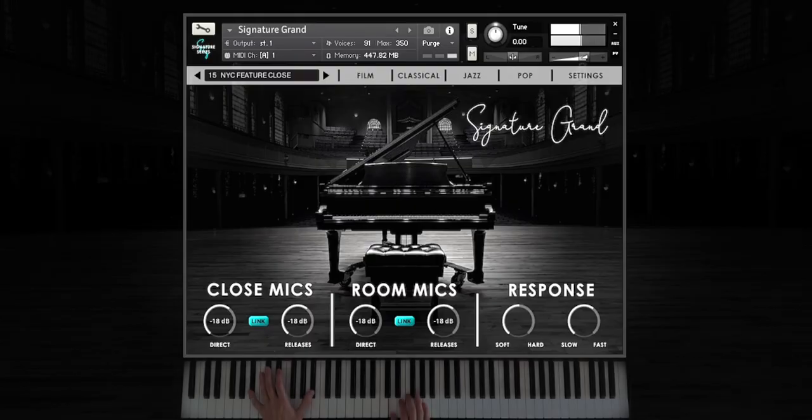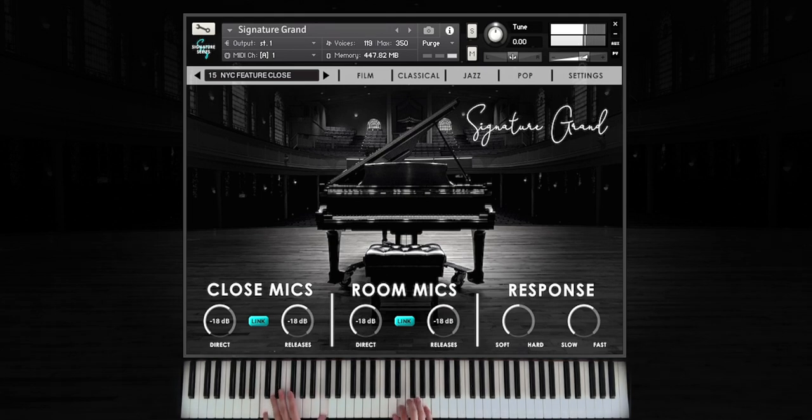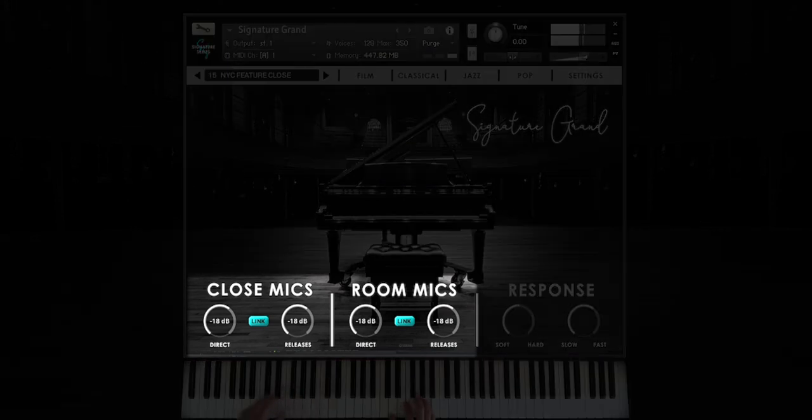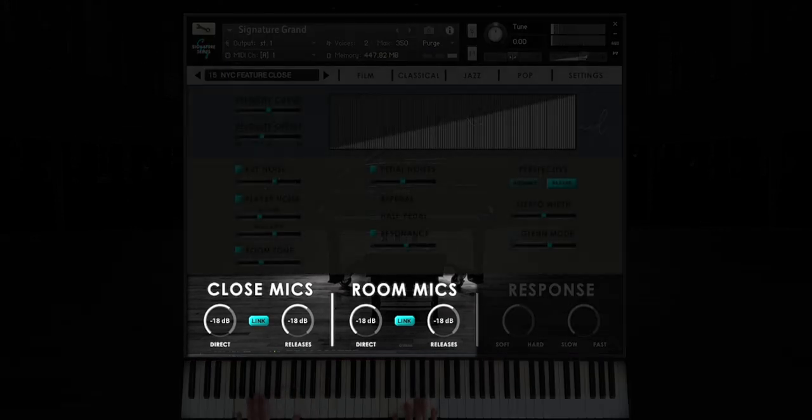Central to the sound of Signature Grand is our combination of close microphones, room microphones, and various releases. Through these four controls, we can very quickly dial in a sound appropriate for almost any genre.